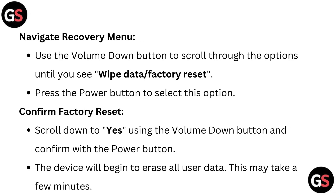Navigate the recovery menu. Use the volume down button to scroll through the options until you see "Wipe data / Factory reset." Press the power button to select this option.